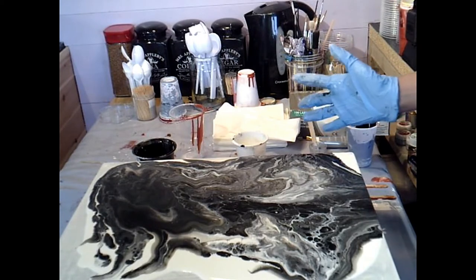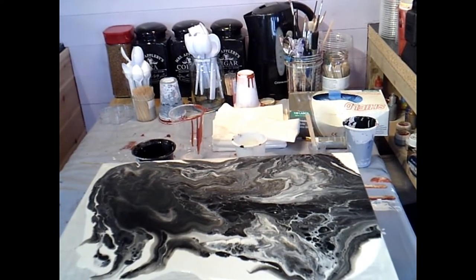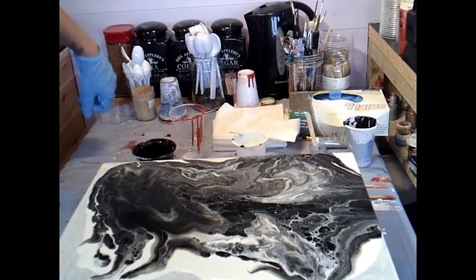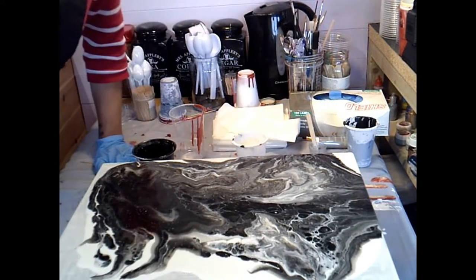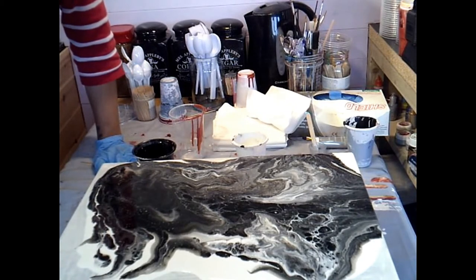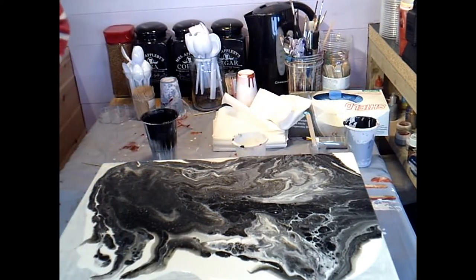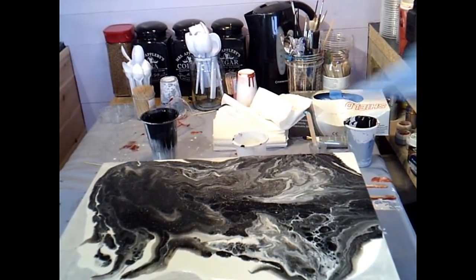I'm going to bring out the heat gun for a minute just to move it around a little bit. Obviously, there is no silicone in here, so it's not to produce cells in that way — I'm just going to move the paint a little bit. I don't know what to do now. I don't like those speckly dots it's getting all over here.